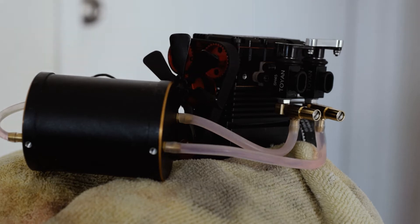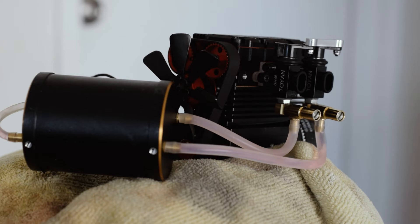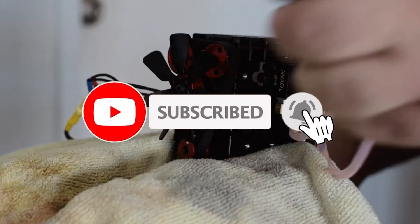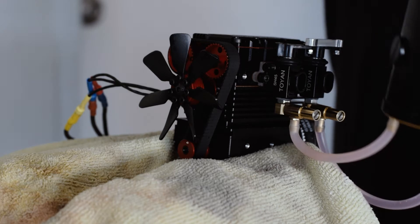Alright guys, so we've got the Toyan two-cylinder four-stroke motor on the workbench right now. She's ready to fire up. I've primed it up and hopefully she fires up and we can hear this thing run. It sounds really really good but I'll let you be the judge of that. Do not try this at home — this is just in a vice, it's gravity fed.